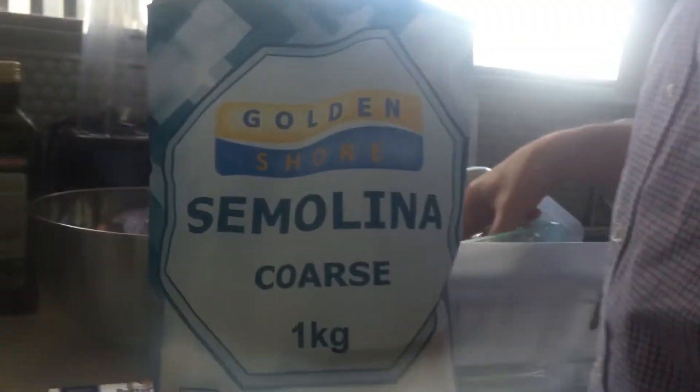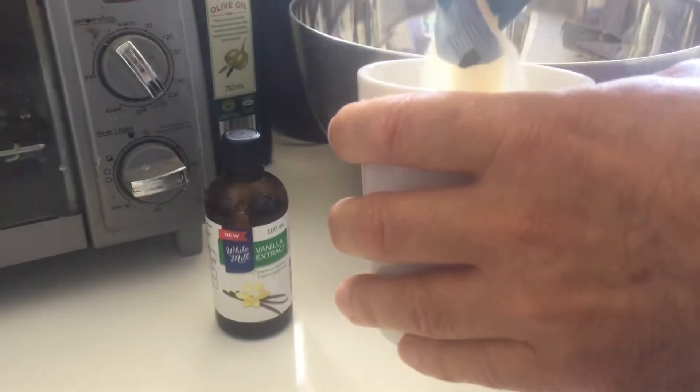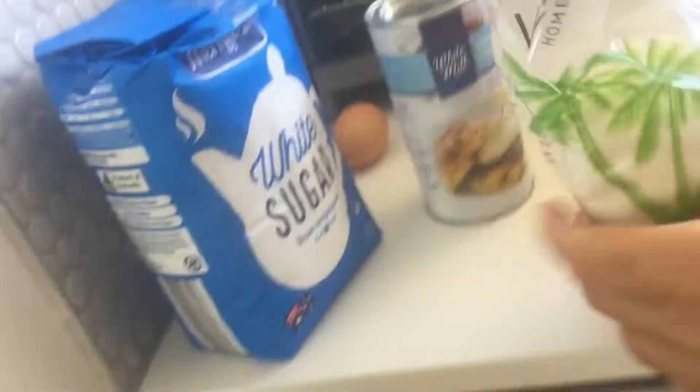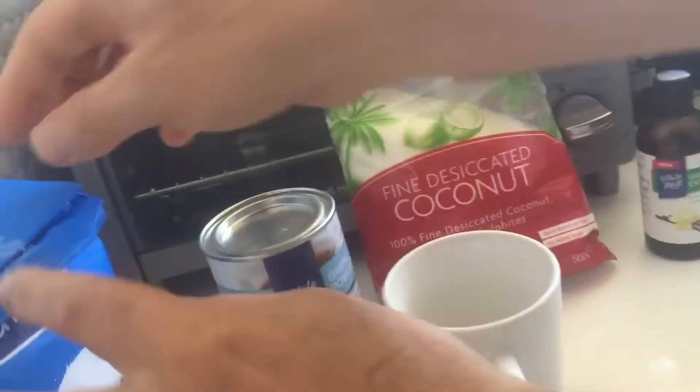Basbusa mainly uses semolina. You need two cups of semolina — that's two cups in the bowl. We also need grated coconut, maybe one cup.